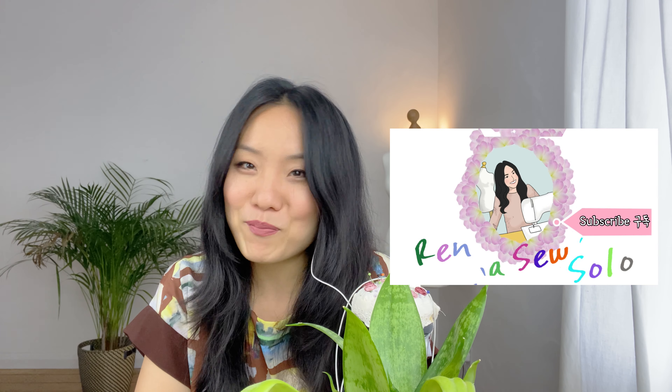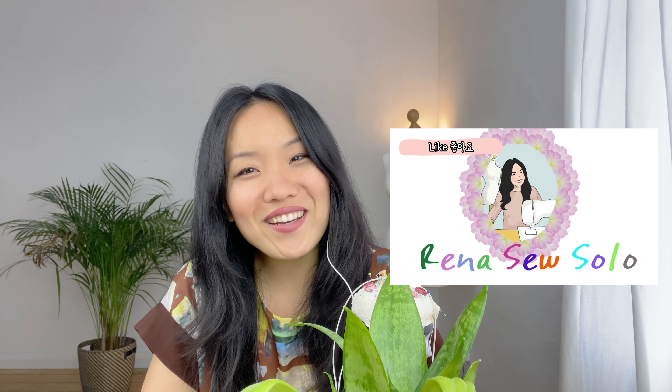This is really easy to sew and only takes a short time to finish. Thank you for watching. Let me know if you have any questions in the comments. Please don't forget to like and subscribe if you have not done it yet. I hope I can see you next Friday too. Happy sewing!